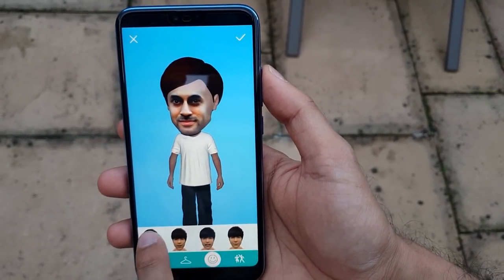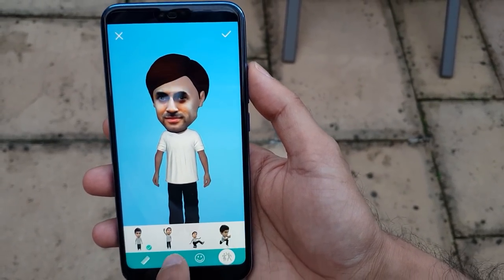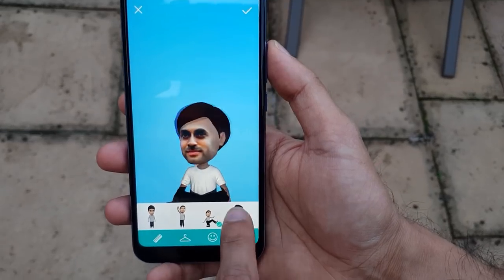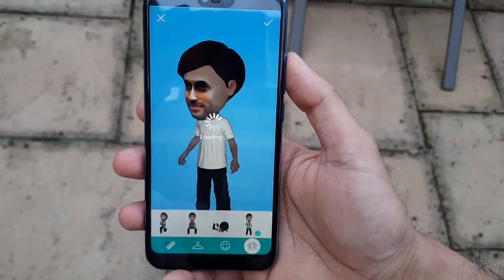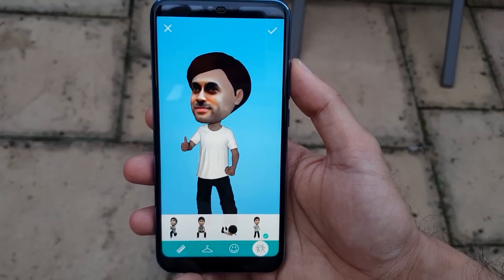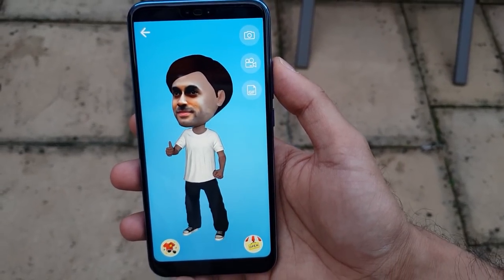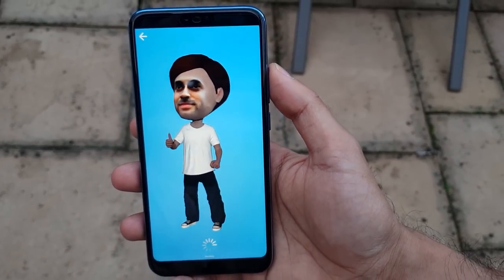You can create facial expressions — I'll just leave it natural. What I like is the movements: you can be waving, dancing. You can convert it to a GIF and download it, then send it to people.